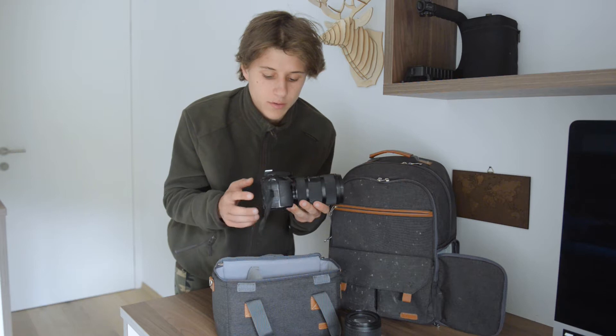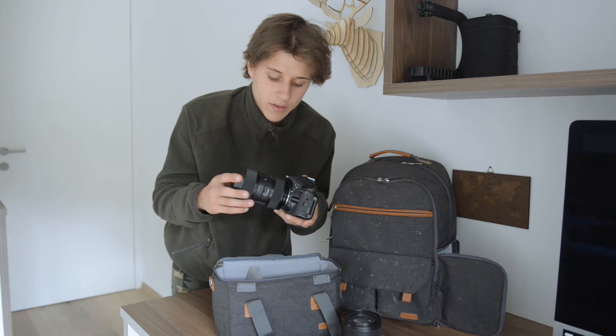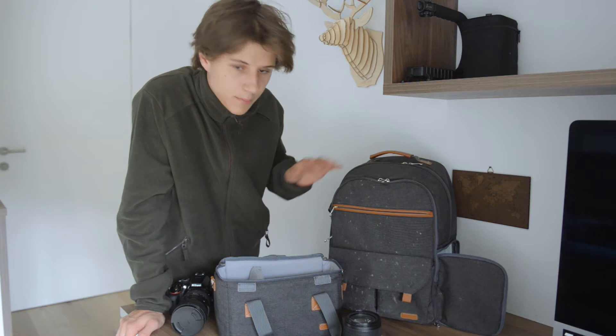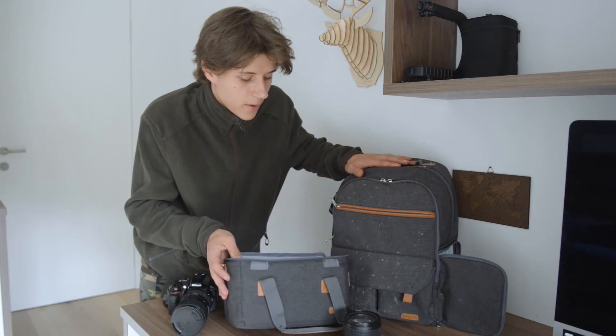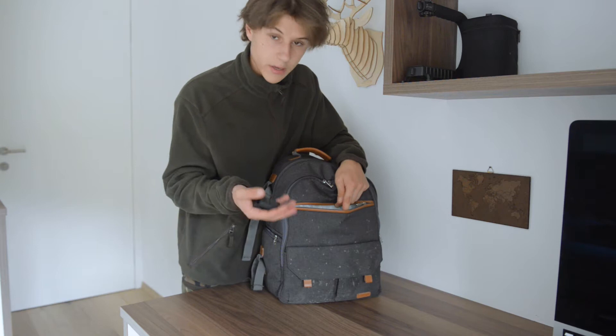I updated my lens last year to the Sigma 18-35 f/1.8 Art lens — I'm very impressed with it. I use an Endurax vintage camera backpack, which has a nice inner bag insert. I also bring extra batteries and an extra SD card or two. That's everything I bring when I go shoot Instagram photos.